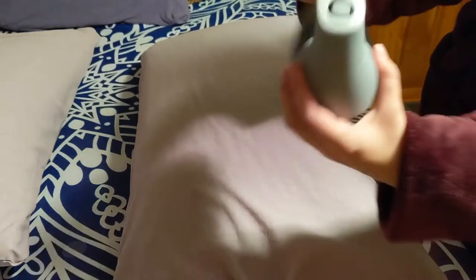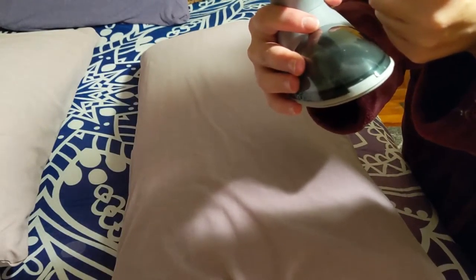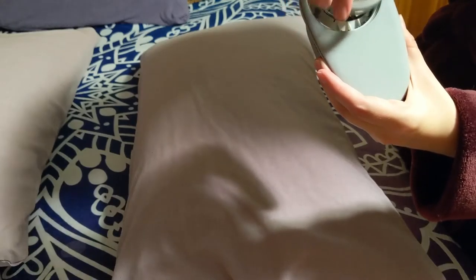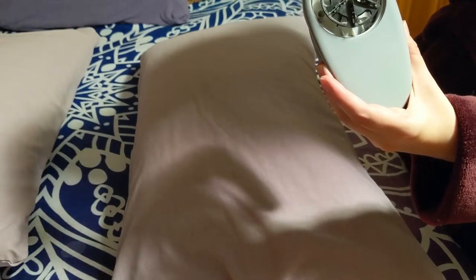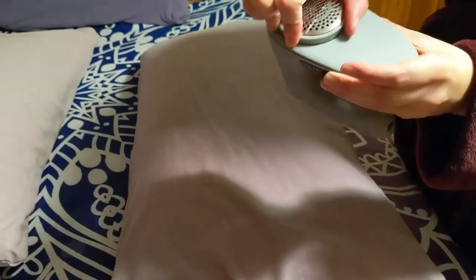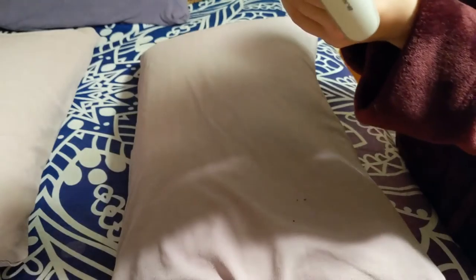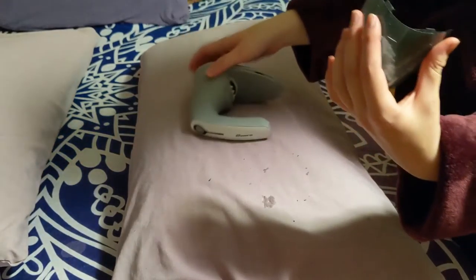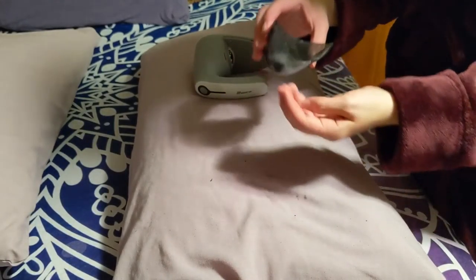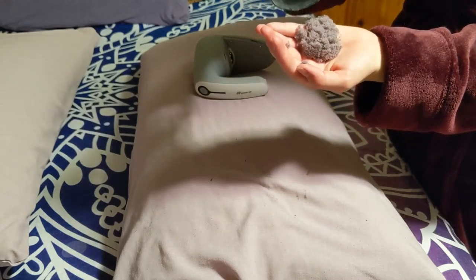And so that is it. This is the shaver. It has a plug that plugs in here that then plugs into USB. It has this removable part. There are the blades — this blade is removable. It came with one other replacement. We'll just pop that off, and we have plenty of fluff.